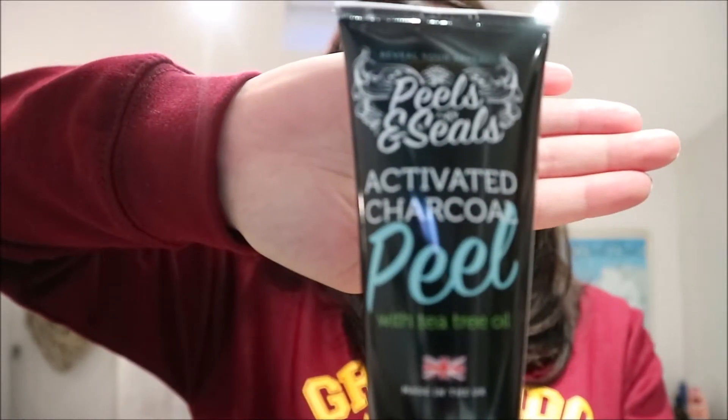I would give them four and a half out of five. They're quite easy to use, I like the pattern, and they've done a lot better — and you don't need to leave them on as long. The other one we were using is from Amazon — it's a peels and seals activated charcoal peel with tea tree oil. It smells really nice, but you leave it on for 30 minutes. I don't think it pulled anything out, whereas these definitely do.